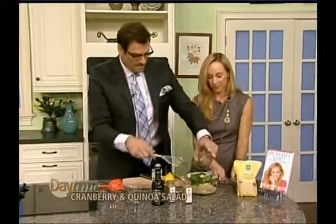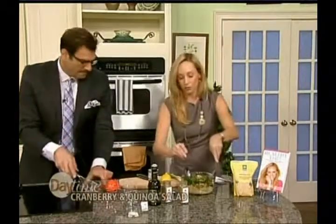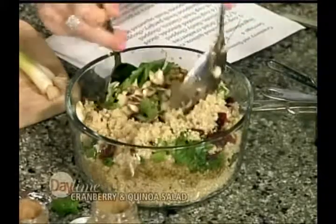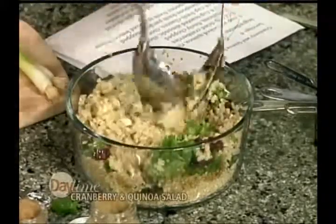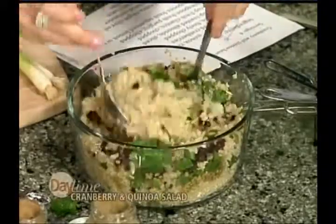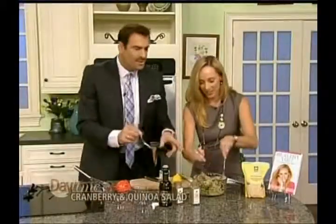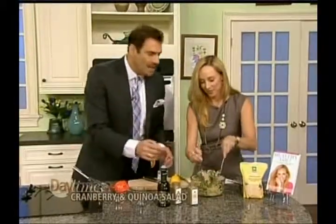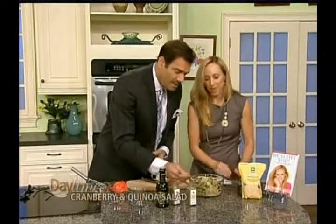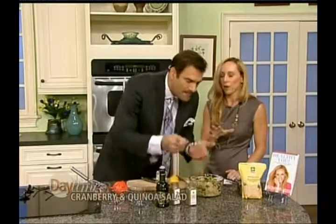We're going to put the dressing right over the salad and toss it. I mean, I could eat this for lunch — I love it that much. It's great for the holidays as a side dish, but honestly this is going to be my lunch today. This recipe makes four servings. You can make a bunch of it and bring it to work for lunch, or to school with the kids.